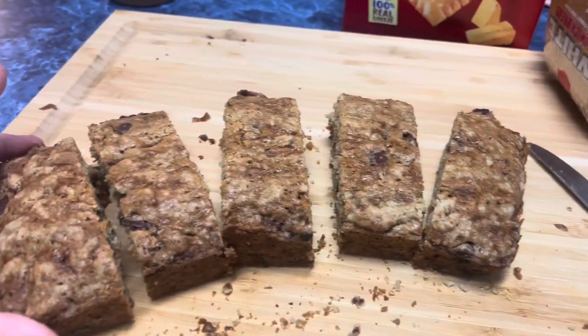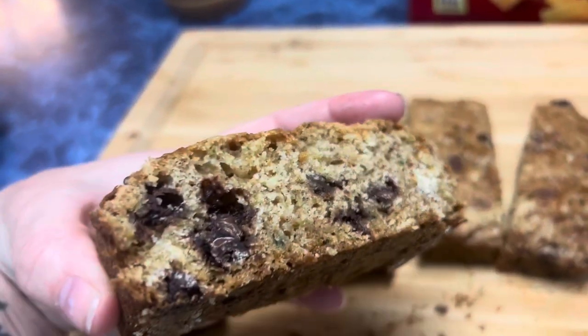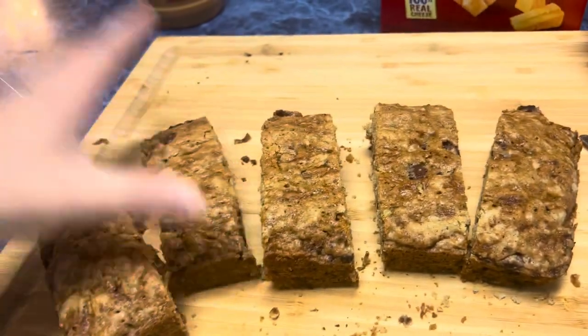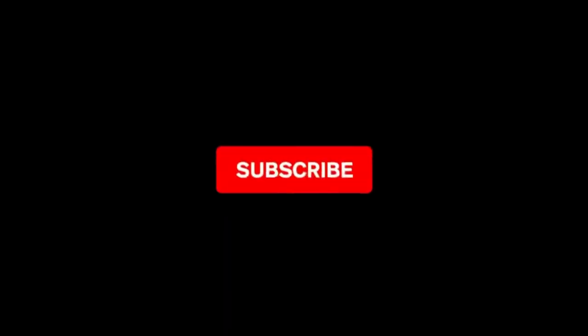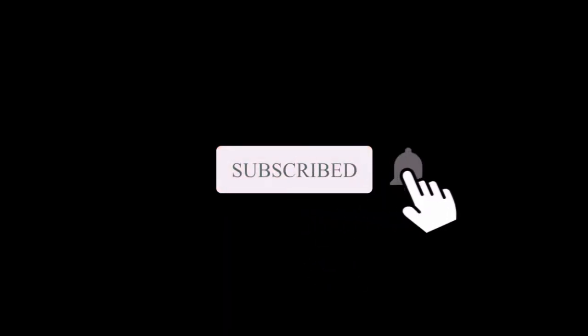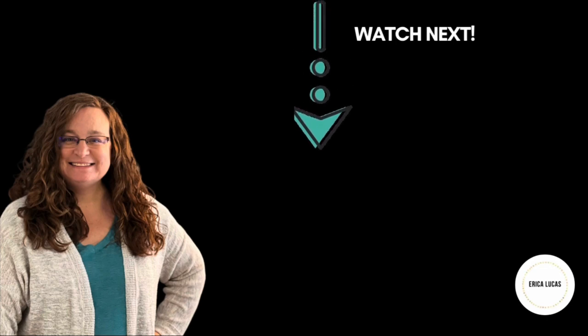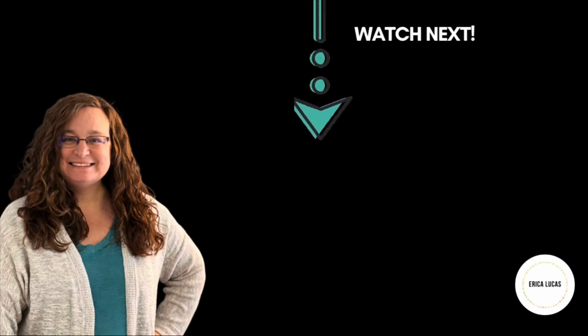My camera battery died right at that moment, so I shredded the zucchini, added two cups of it in, filled up two loaf pans — and here's how the zucchini bread came out. Thank you so much for spending time in my kitchen with me today, and here's another video. Bye, I'll see you next time.